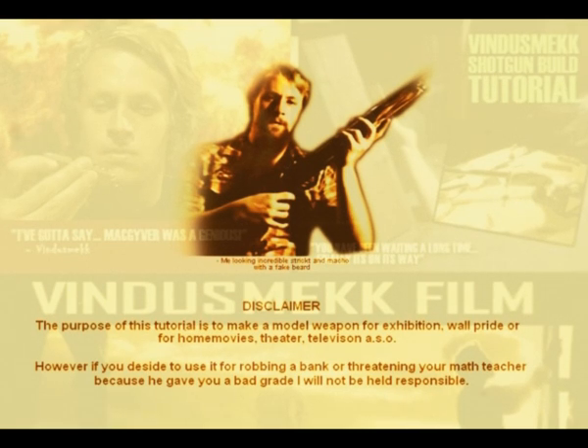The purpose of this tutorial is to make a model weapon for exhibition, wool pride, home movies, theater, television, and so on. However, if you decide to use the shotgun for robbing banks, sexual harassment, threatening your math teacher because he gave you a bad grade, or as an aide to commit adultery, I will not be held responsible. Okay?